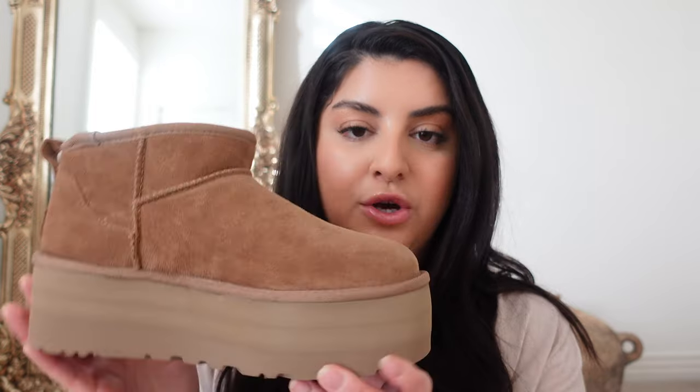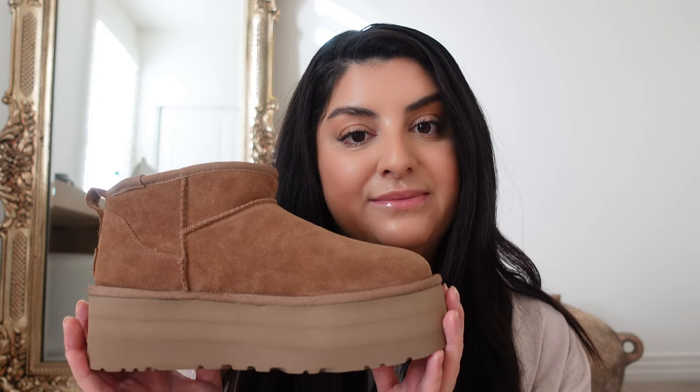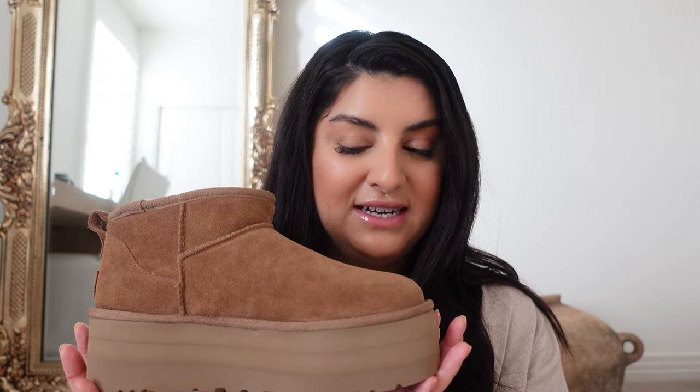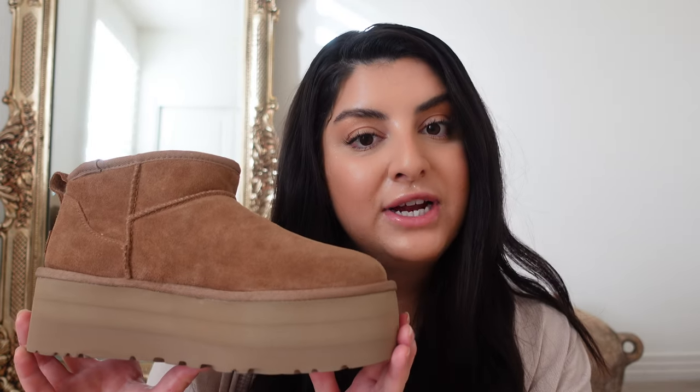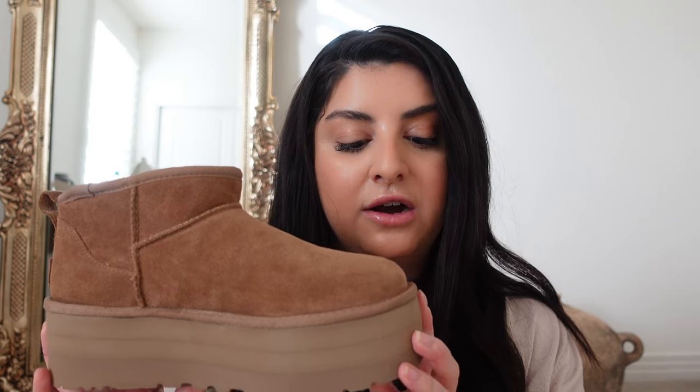Another style in chestnut — so pretty. This also comes in mustard seed, their new beige color. I really wanted these in mustard seed, but they were sold out, so I settled for chestnut. I was thankful I even found these. They're very trendy and very cute. I heard mixed reviews on how people walk in them, but I'm totally fine. The Ultra Minis are a lot cozier — kind of slipper-like because they're closer to the ground.